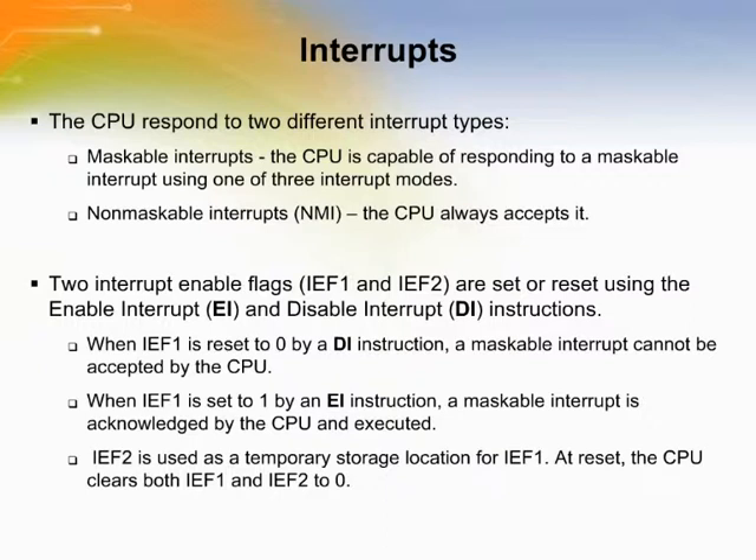Interrupts allow peripheral devices to suspend CPU operation in an orderly manner and force the CPU to start an interrupt service routine, usually involving the exchange of data, status information, or control information between the CPU and the interrupting peripheral. When the service routine is completed, the CPU returns to the operation from which it was interrupted. The CPU responds to two different interrupt types: maskable interrupts and non-maskable interrupts. Non-maskable interrupts cannot be disabled by the programmer and are always accepted when requested, while maskable interrupts can be enabled or disabled.